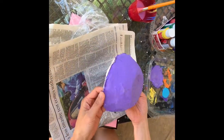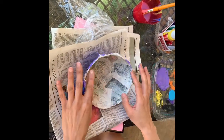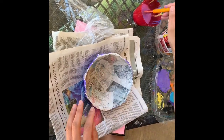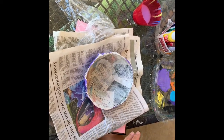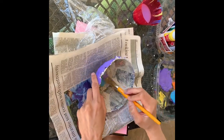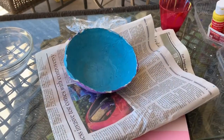It's been about five minutes. My purple paint is pretty dry. So now I'm going to flip it over and paint the inside of my bowl. The inside of my bowl is pretty dry, so it's okay to start painting inside. For the inside of my bowl, I think I want to paint it turquoise. All done with the inside of my bowl.